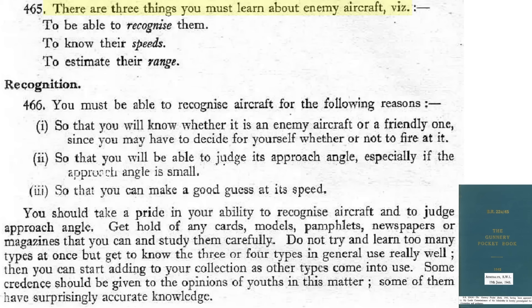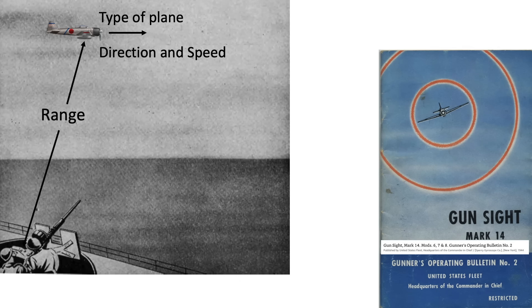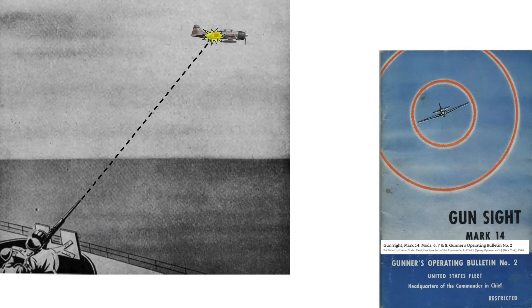To account for the correct lead, the gunner will need to know three parameters: the type of aircraft, its speed, and its range — from a 1945 Naval Gunnery document. These three values will be required to aim the guns with the proper lead to obtain a projectile strike, or a stream of strikes.